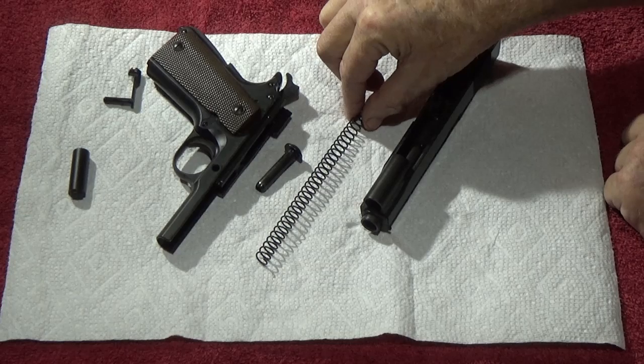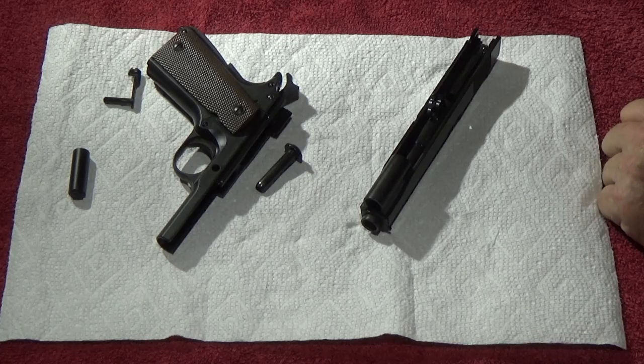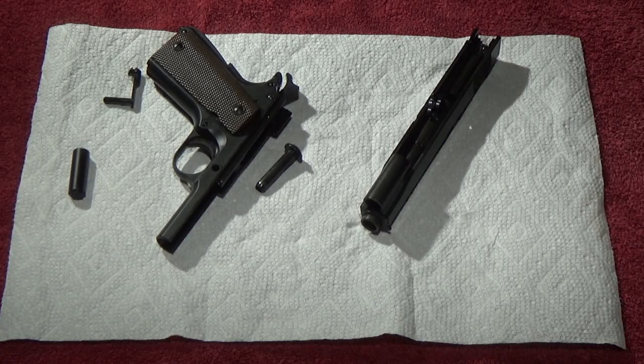First step, the easiest one: take this old recoil spring out of the picture. I'm not throwing it in the trash, but it's going into a tray.